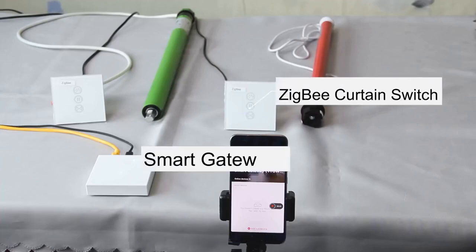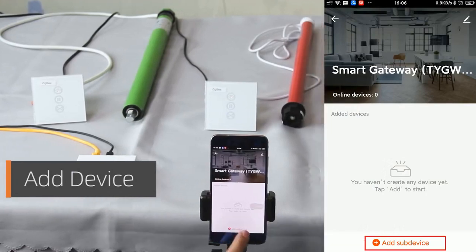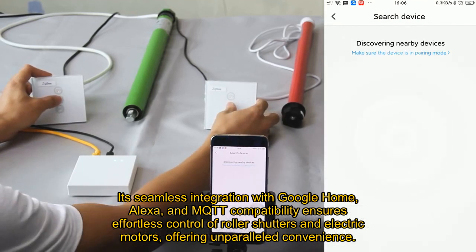The Tuya Smart Life Zigbee 3.0 Curtain Blind Switch is an exceptional addition to any smart home setup. Its seamless integration with Google Home, Alexa, and MQTT compatibility ensures effortless control of roller shutters and electric motors, offering unparalleled convenience.